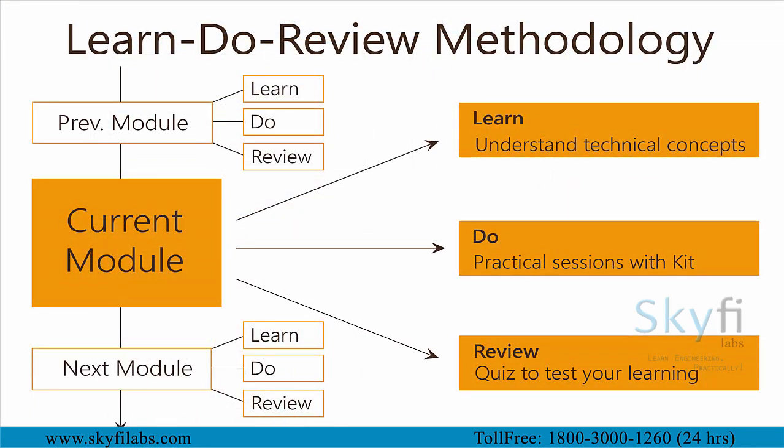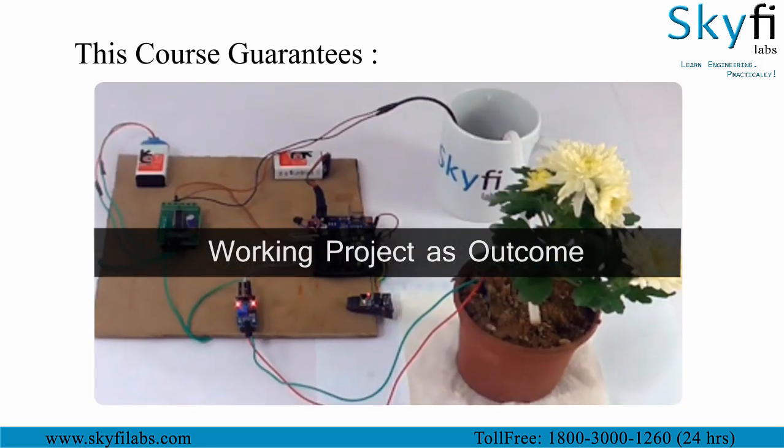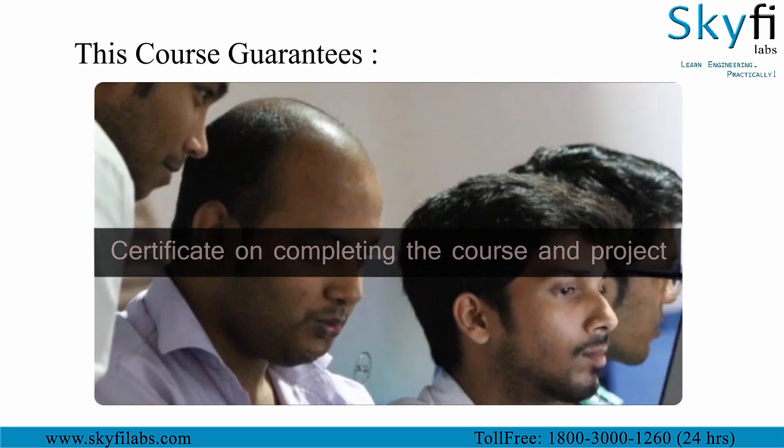The course runs on Skyfire Labs' Learn-Do-Review methodology, which ensures that you learn the technical concepts in addition to building the project with your own hands using the kit. You will not only build the project with a definite output but also learn the concepts and attend an interview with confidence using the certificate you earn as a part of the course.